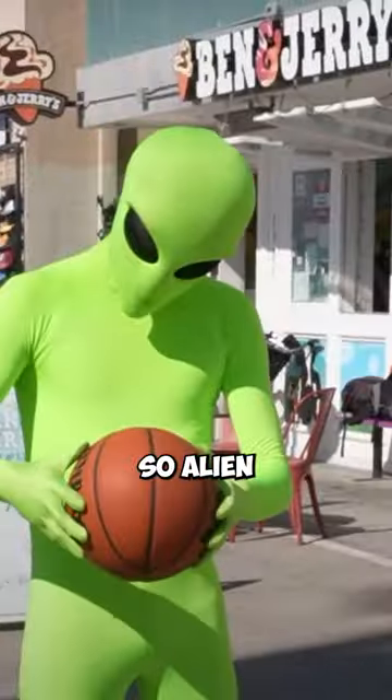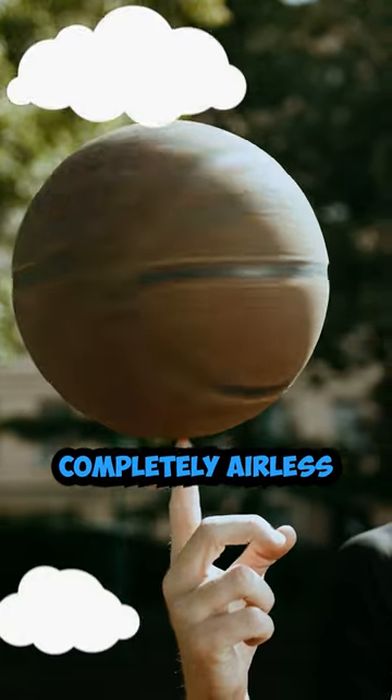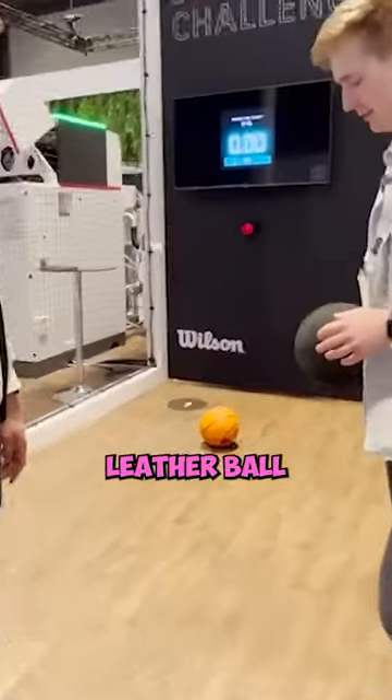The NBA's new basketball is so alien that players are going crazy. This new ball was developed by Wilson and is completely airless. The new 3D printed basketball has hexagonal holes, and Wilson says that it still feels like a normal leather ball.